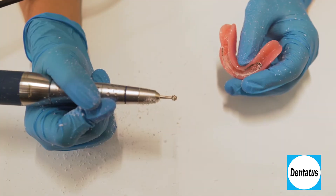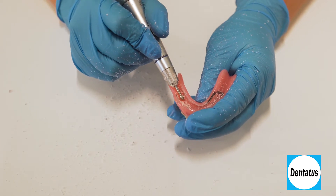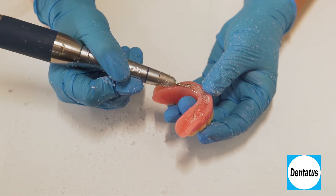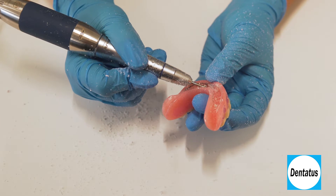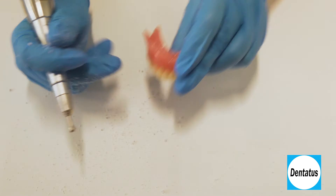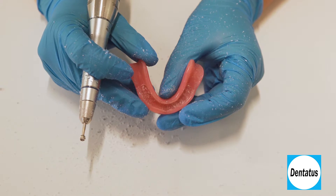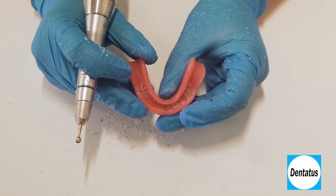The groove denture preparation instrument is used to create a one-millimeter depth groove that travels buccal-lingually on the intaglio surface. These are not for retention, but act as a depth guide and ensure an even, uniform surface. Remember, we want the base to be as smooth as possible to make it easier for the TuffLink silicone to flow. Take caution not to remove the undercut just created. If you do obliterate part of it, just go back and redefine that area with the half-round burr.